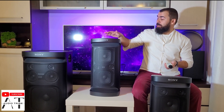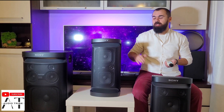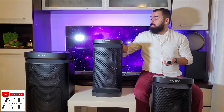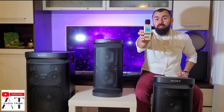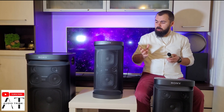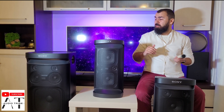As we have seen, the Sony XP500 with the power cord connected and at max volume with the mega bass activated, reached a maximum peak of 98.9 decibels. This is very good, but it's suited for small parties or small rooms, just like this one.